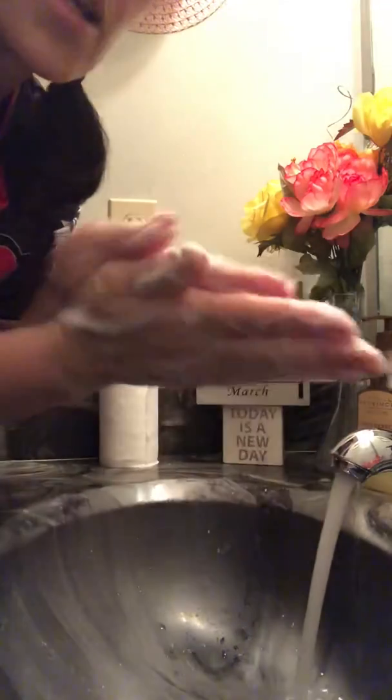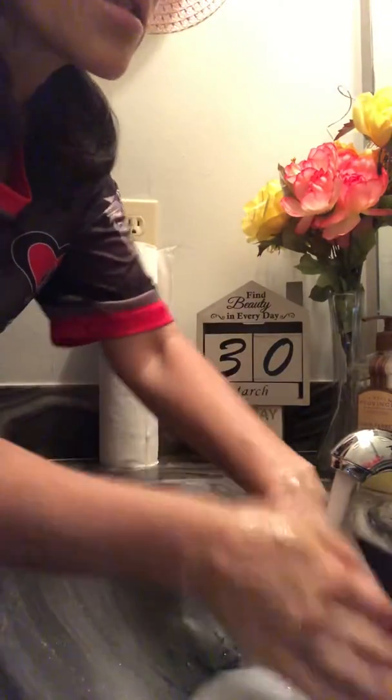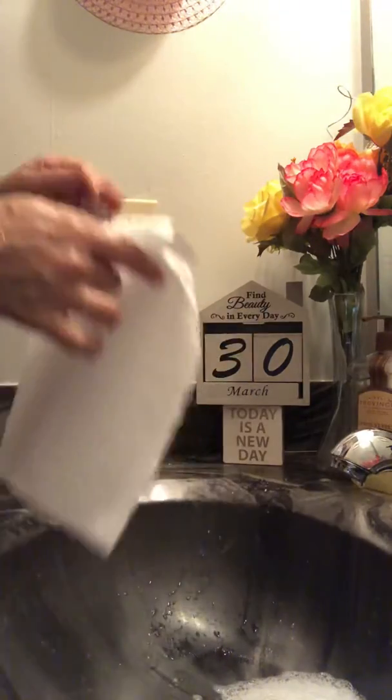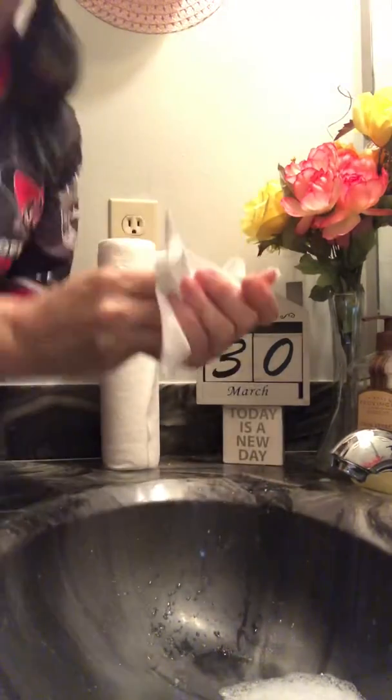That's already clean. You rinse, take the soap off. Once you close your faucet, keep a paper towel in hand — after you dry your hands, throw it away.